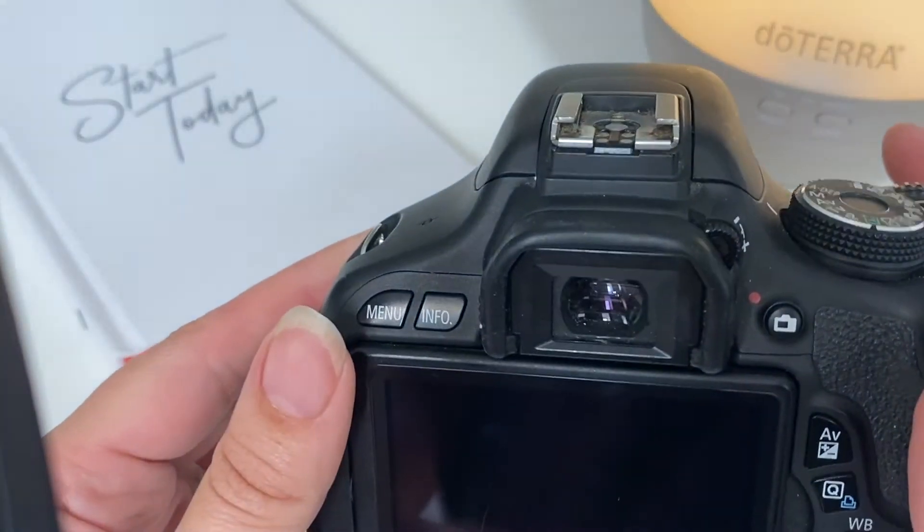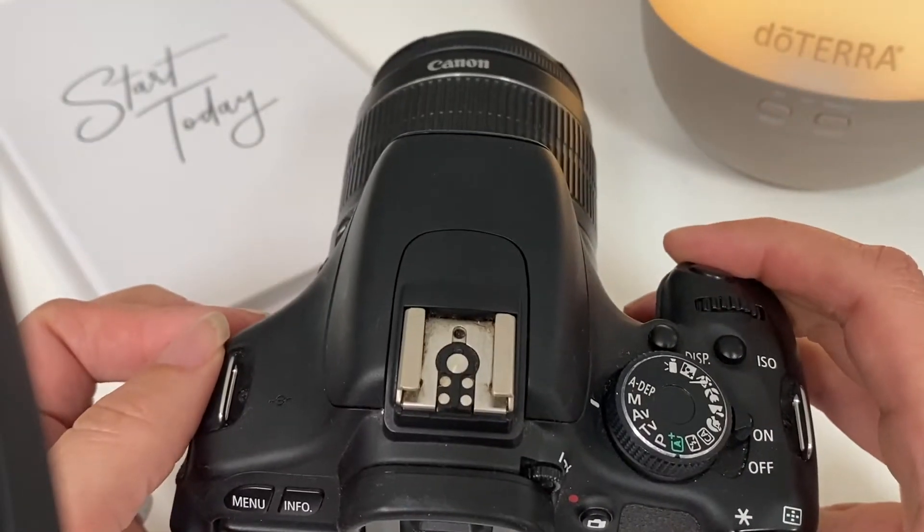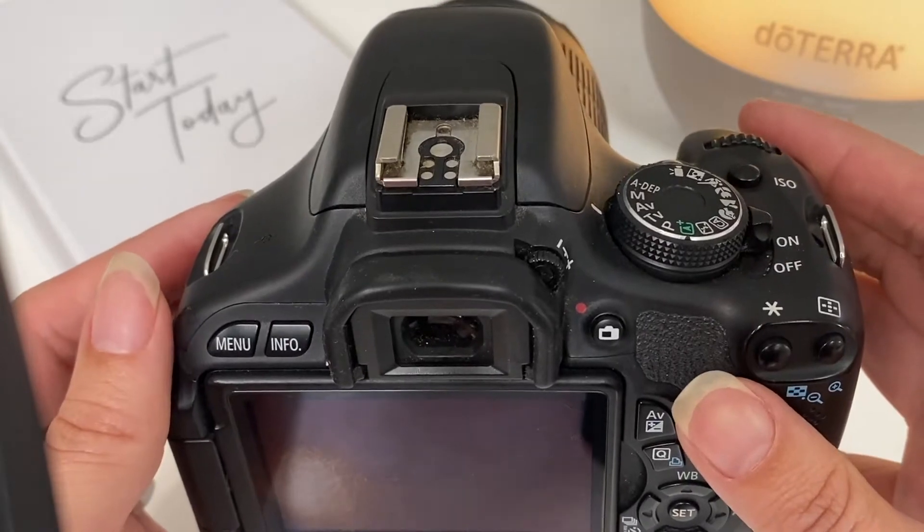Hi there. I wanted to make a quick video to show you how to set the ISO on your DSLR camera. This happens to be an entry-level Canon, but the Nikon works very similarly.